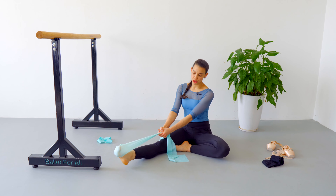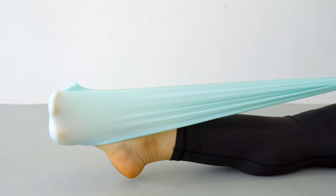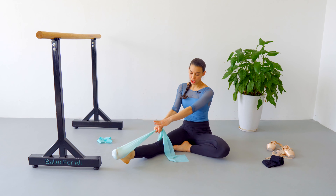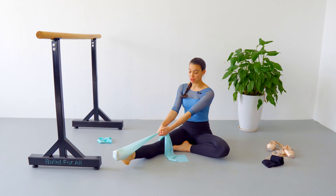Exercise number two. We are going to point toes and flex. One, two, three, four, five. Make sure that your knee is locked, that you're not moving your arch and you're only moving your toes. Eight, nine, ten, eleven, twelve, thirteen. By now you should already feel the muscles in your ankles really strengthening.